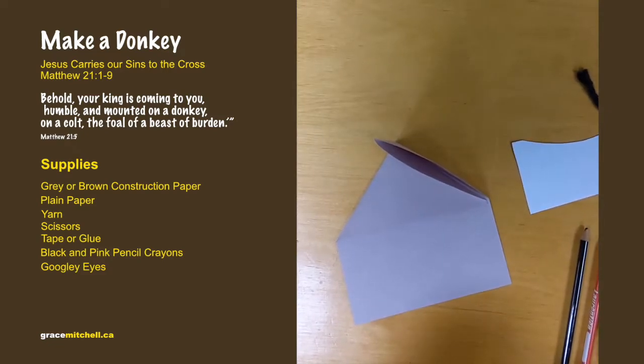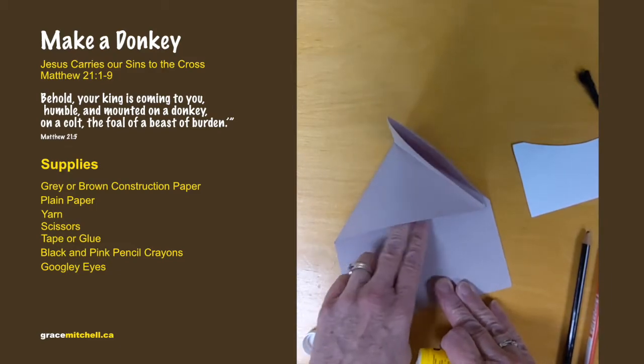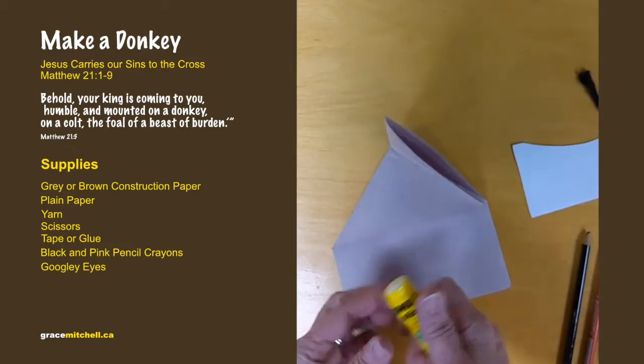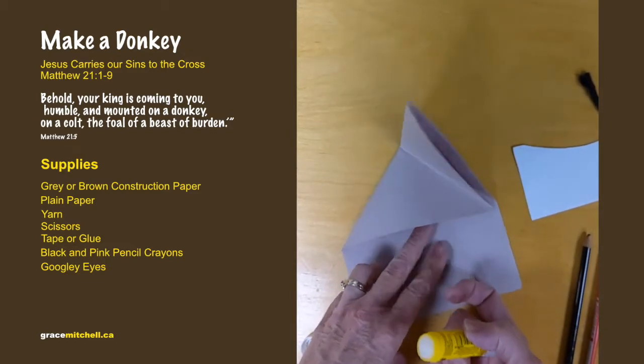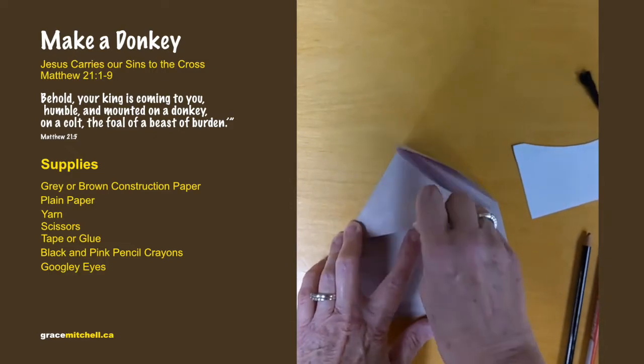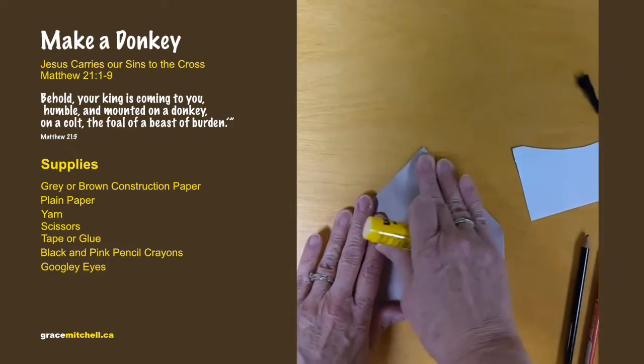Take the glue — do not glue on here, just glue where it has been folded over. Leave this little flap underneath, and then fold that down.